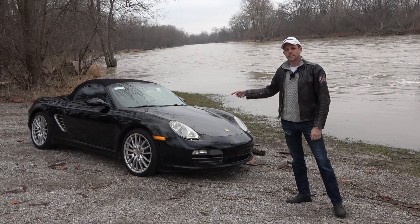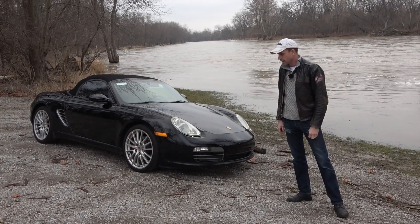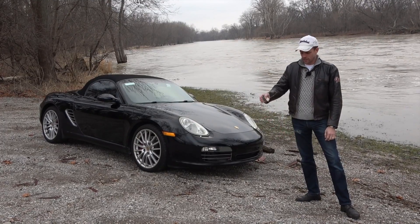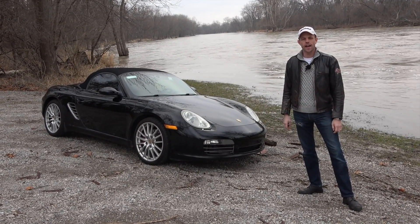What's up, people? This is a 2007 Porsche Boxster S, and it's a very nice car. And that's exactly why me and a bunch of college students are going to cut it in half. Yes, cut it in half.